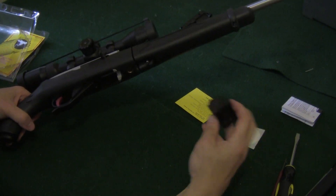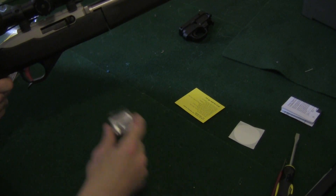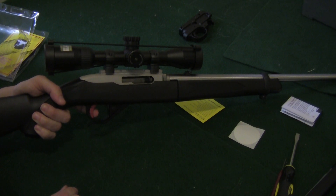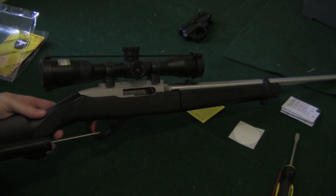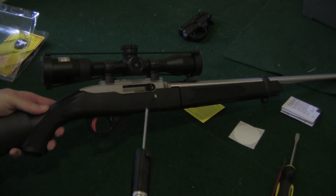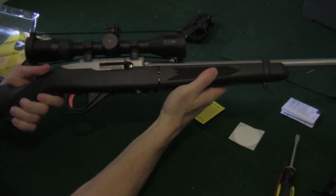Put that back together. Magazine release — one finger. Put that back in. No creep whatsoever. Awesome. Let's measure the weight — see if it's the two and a half pounds they advertise. Two and a half pounds. Two and a half pounds. Two and a half pounds. Wow, this is awesome. I can't wait to shoot it.